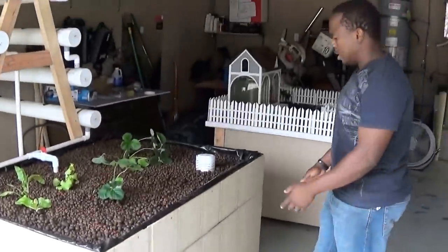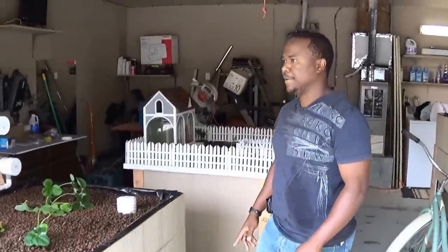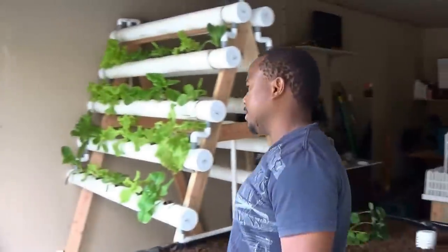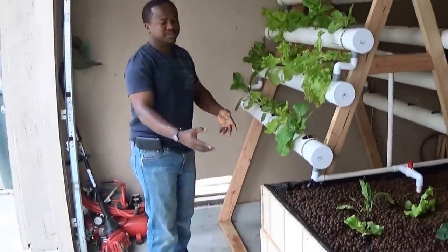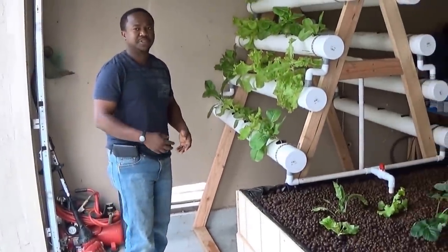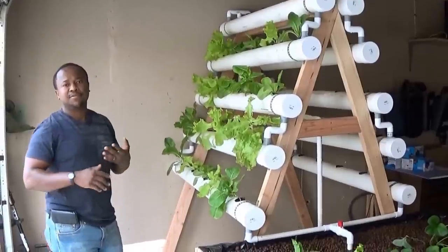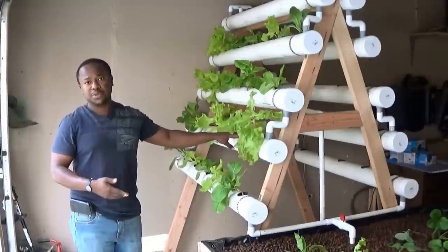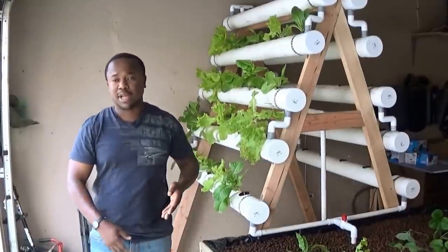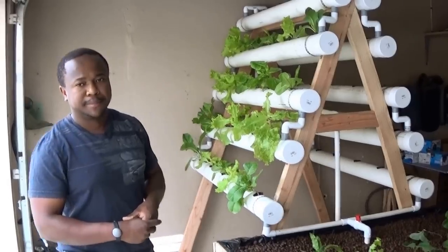Underneath we have fish, and we actually pull this out so the fish can get sunlight. We also have wheels on this side so the whole system can actually move back and forth — that's just an additional feature. We're still working on that, and for customers who want this system, we make the wheels and the pullouts too.